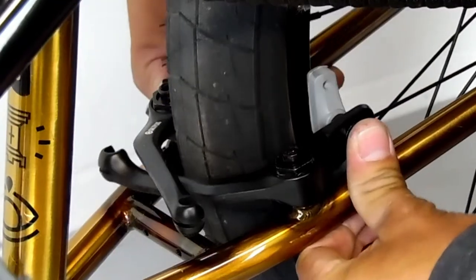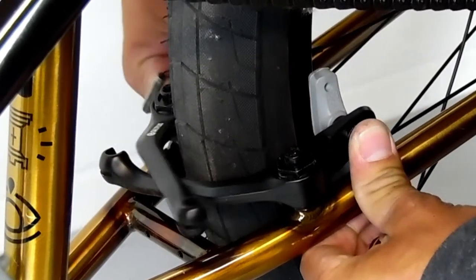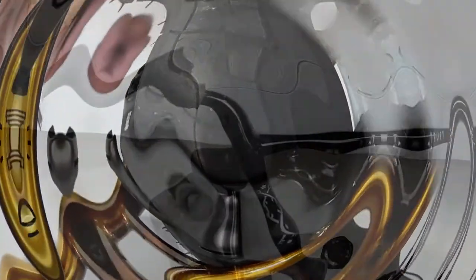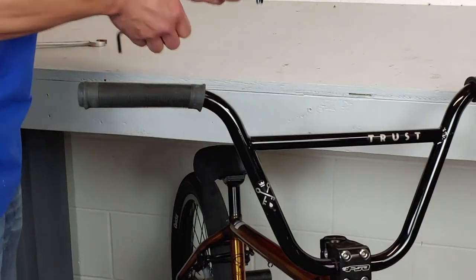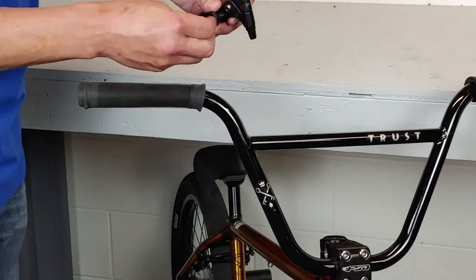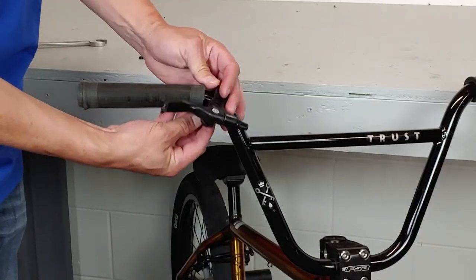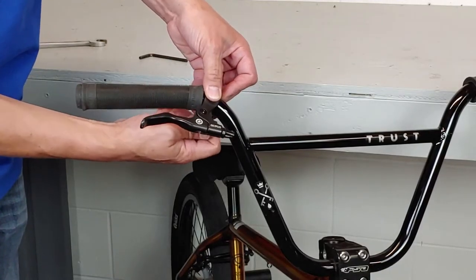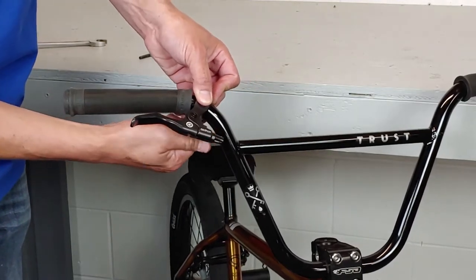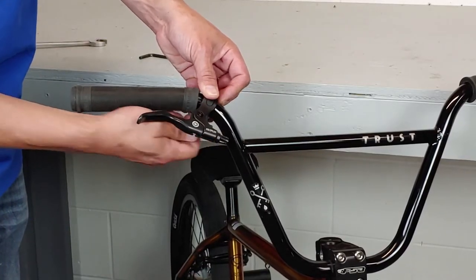We're going to micro-adjust this later after we get the straddle cable on. Next, I'm going to mount the brake lever. My lever has a hinge, so I don't have to take my grip off. If you have a lever that does not have a hinge, you can check out my easy removal and installation of grips video — there will be a link on the screen or in the description.